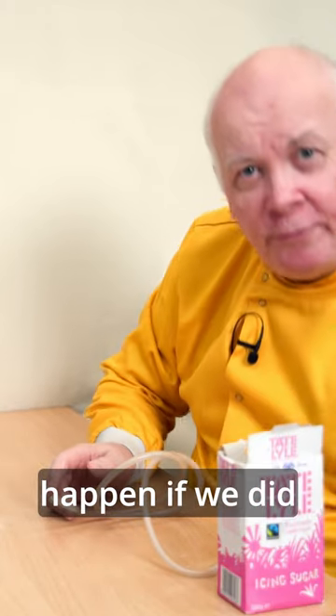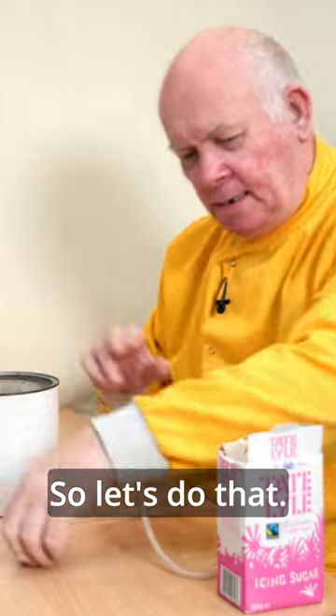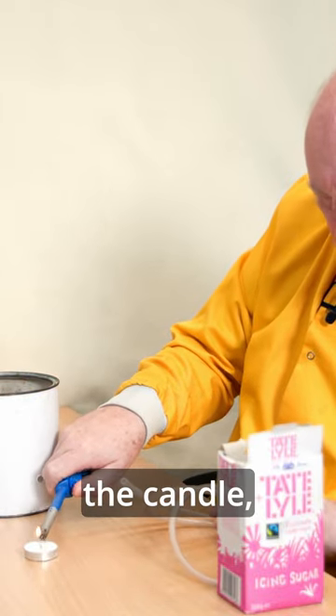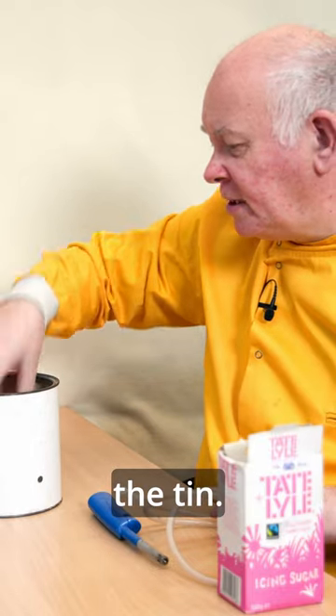That was all well and good, but what would happen if we did the same thing in a tin can? So let's do that. We'll light the candle and put it in the tin.